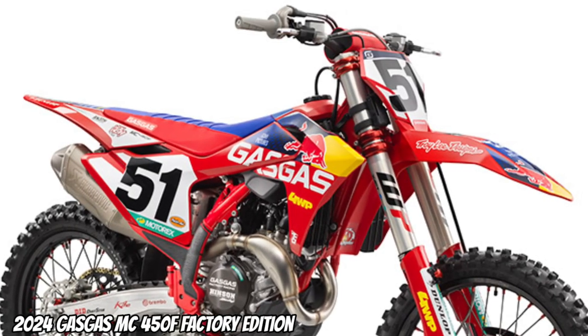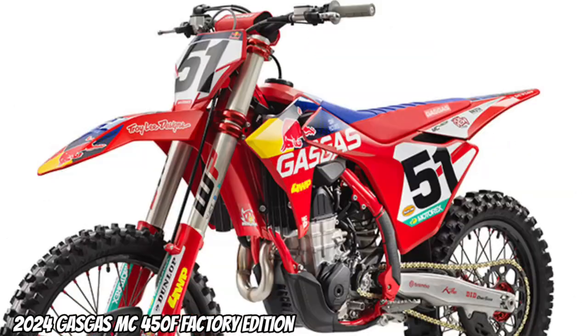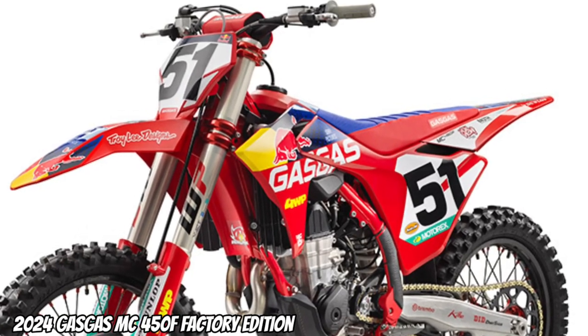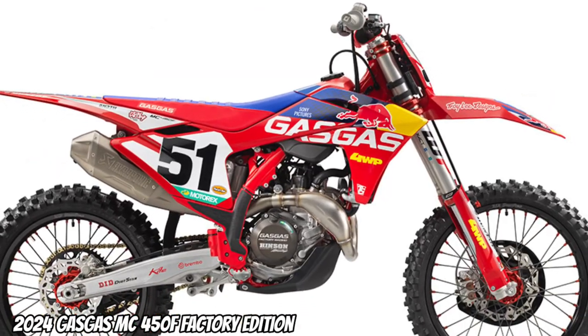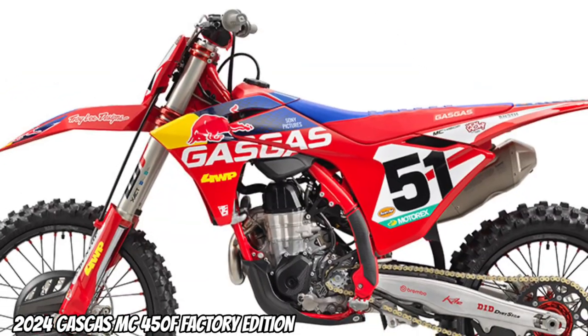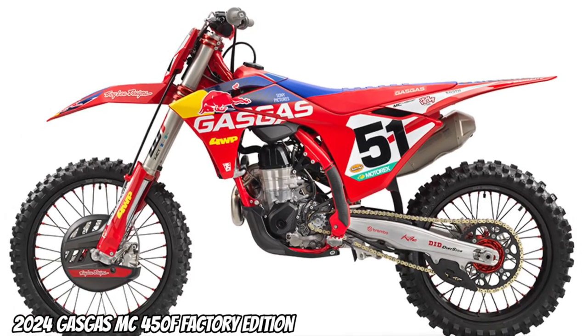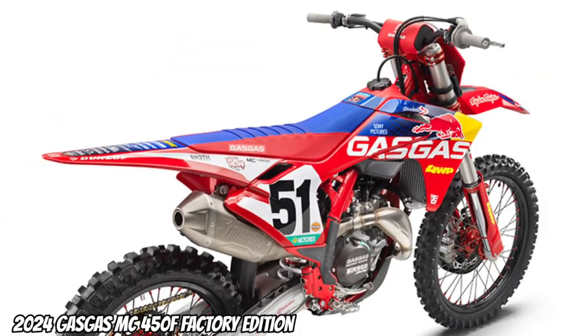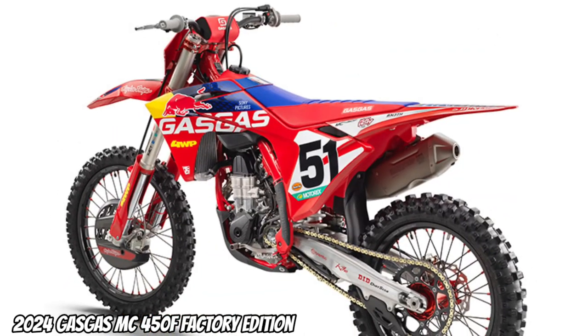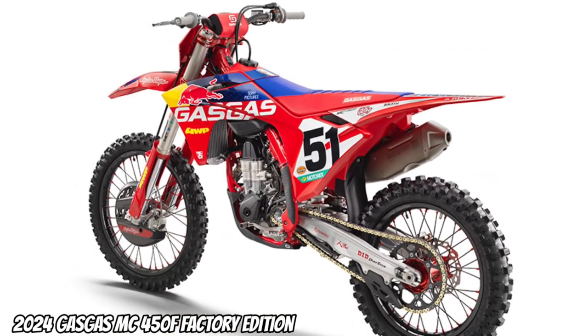The MC450F Factory Edition is as close as it gets to a full-on race bike. For 2024, our engineers focused on rider customization, allowing racers to set the power the way they like it by using the new connectivity unit. Once it's paired with the new Gas Gas Plus app on a phone, it's super easy to adjust the power delivery to create your very own engine map, based on how you like to ride.